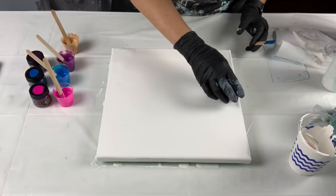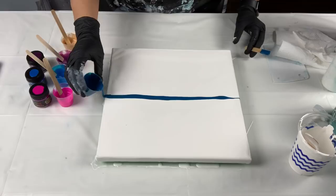I'm really liking these middle swipes so I'm going to keep at it and add some more paint here on the end.